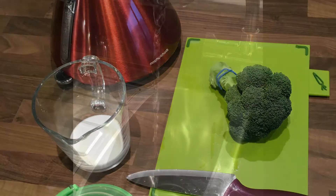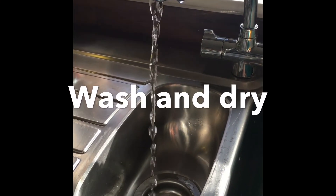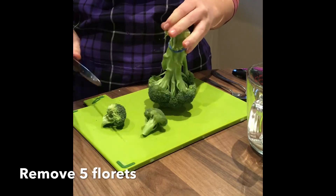Start this process by washing the broccoli and then pat it dry. Turn the broccoli upside down and carefully remove five florets.